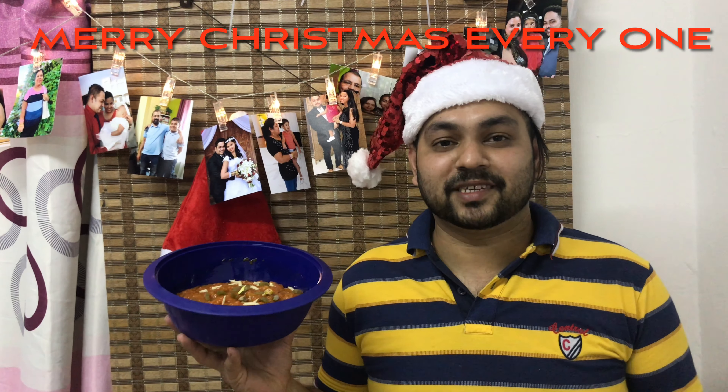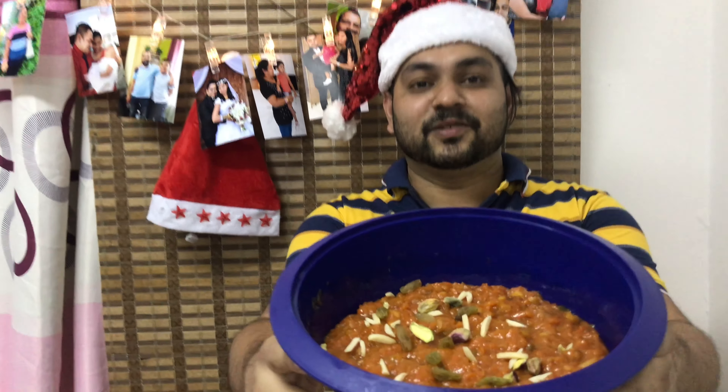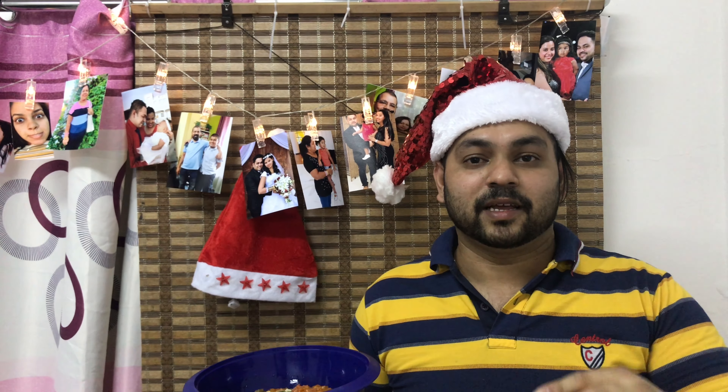Hi guys, welcome back to my channel. This is Chef Albino. Today I made carrot halwa. The recipe is in the description box below. For those who haven't subscribed to my channel, please subscribe, share, like, comment, and share it with your loved ones.